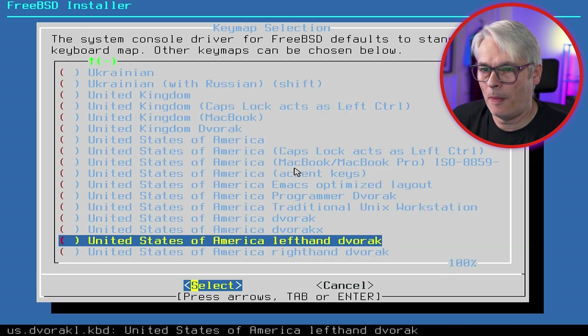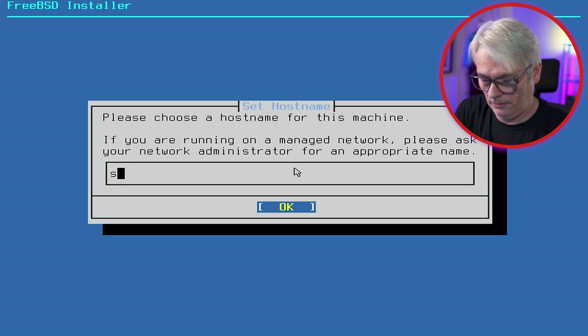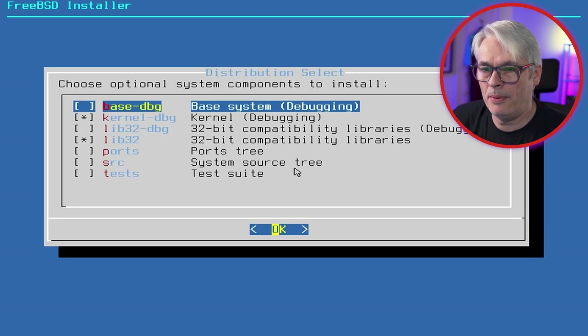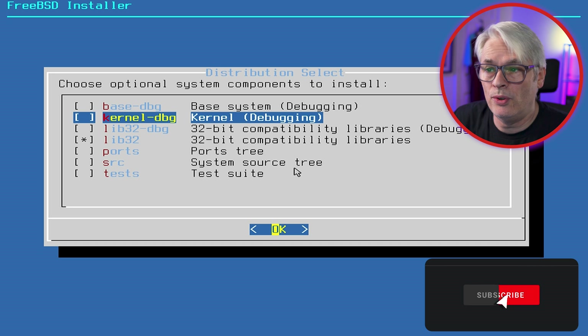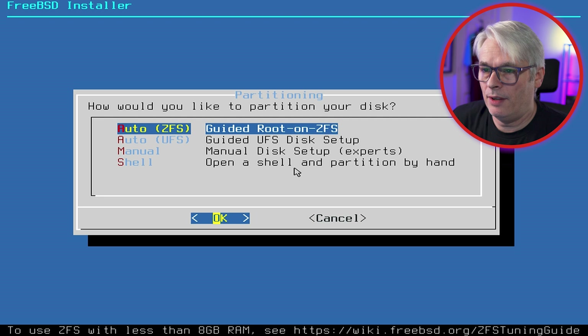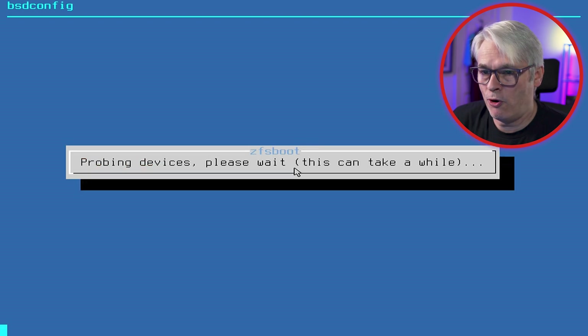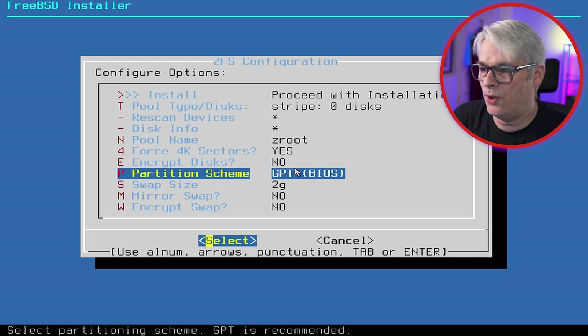Pick your language — whichever one you're most comfortable with; mine is United Kingdom. We're going to call the hostname 'setup'. We don't want the kernel debug symbols unless you're debugging the kernel. I am going to include the test suite. We're going to use auto ZFS, probe the device — it already sees FreeBSD installed from a previous Mastodon setup and there's an existing ZFS root, so we're going to overwrite it.